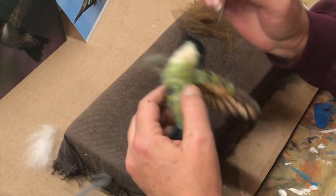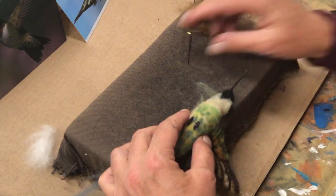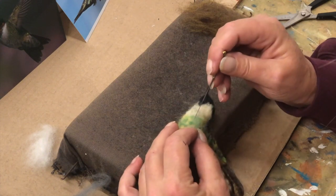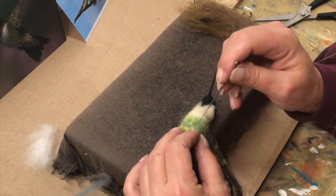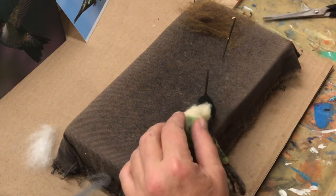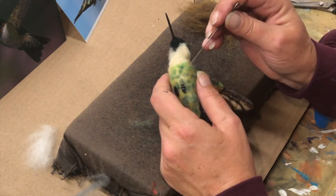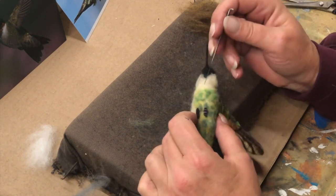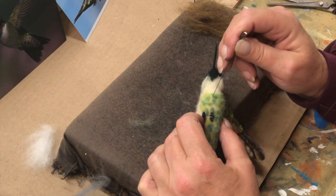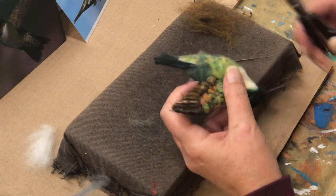Now that wing won't let me roll this. And then trim all the fuzz off.